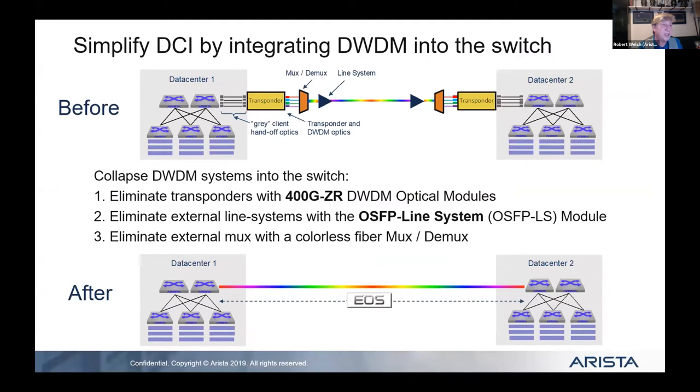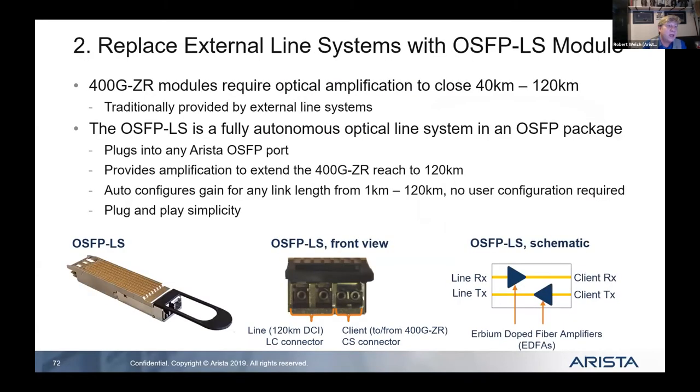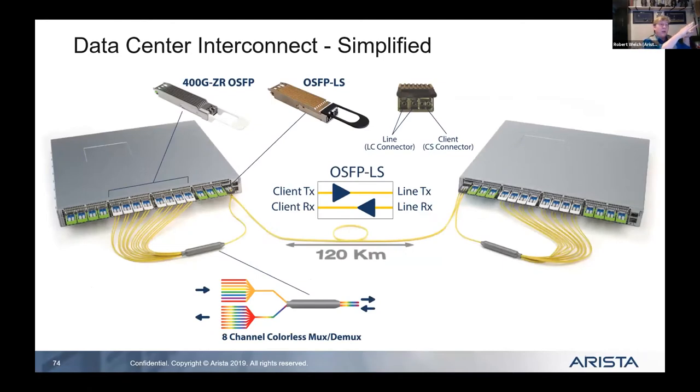For DCI interconnects, this waveform monitoring is built right into the transceiver, but that's just 400-gig. If you want more, we're coming out with DWDM functionality on steroids. You can take a switch, take all those 400-gig links, and bring them into what's called an OSFP line-side system — a DWDM mux built into the size of an OSFP transceiver that plugs right into the switch.